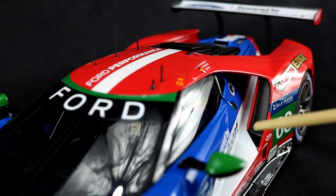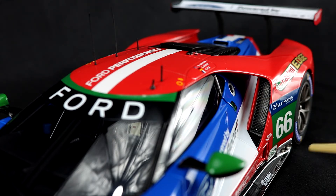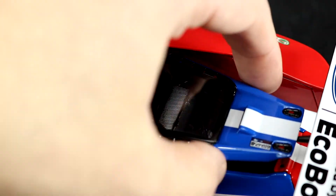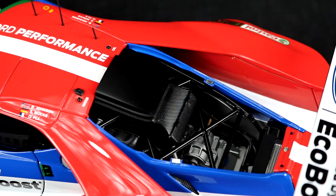Designed into the rear fenders are these large scoops covered by a perforated grill, which I assume are inlets for the intercoolers. There's also the nice detail of the exhaust pipes, which can be found on both sides. The engine cover is also removable, and again it's held on by just a couple of magnets.